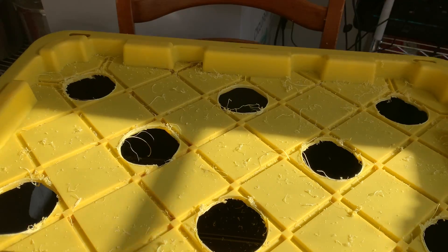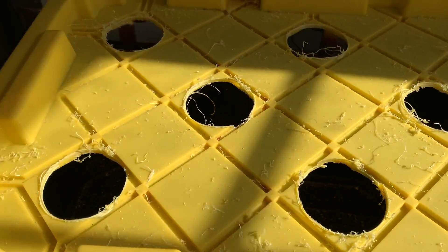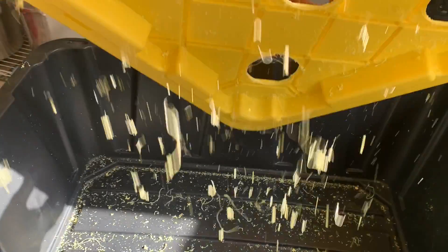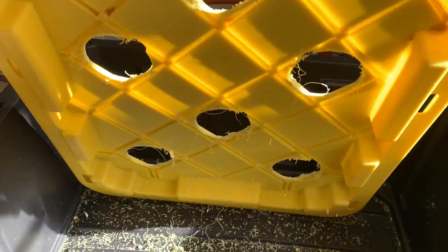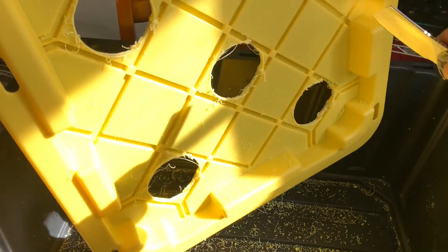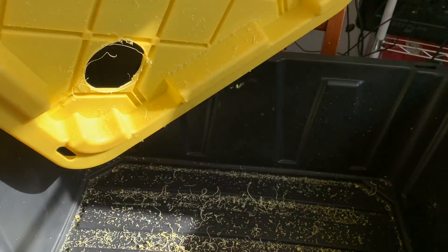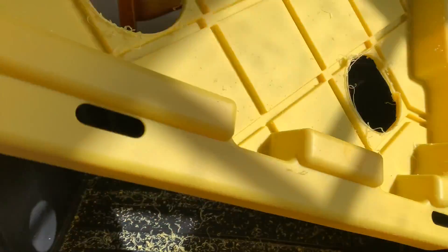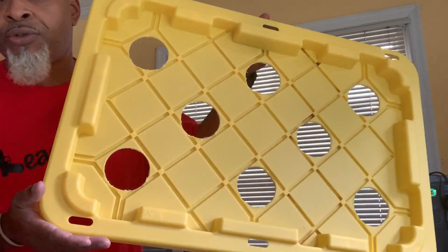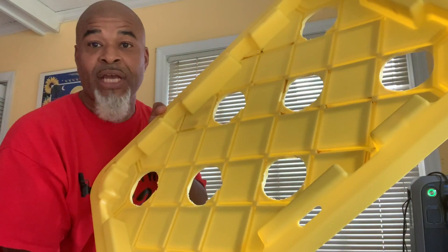Here are our results — we got eight holes right here in our lid. All we're going to do now is take a knife and clean this up a little bit, get all these shavings off, let them dump into the bucket, then we'll dump the bucket and go from there. The holes aren't going to be perfectly smooth unless you took the time to do it that way.